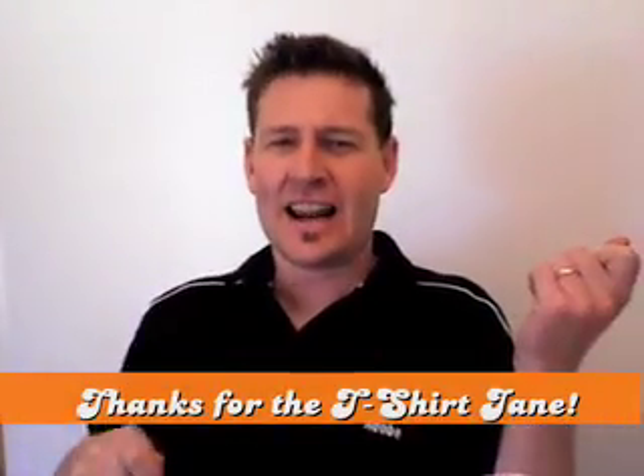Thanks again for tuning in. This is Mike signing off from Creative Suite TV.